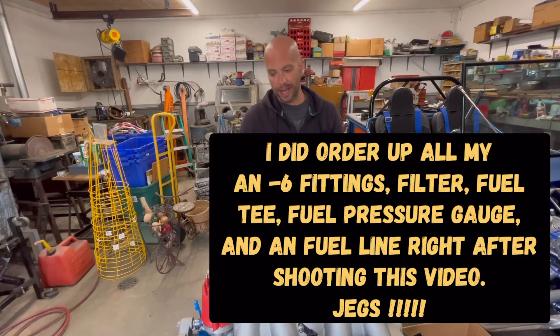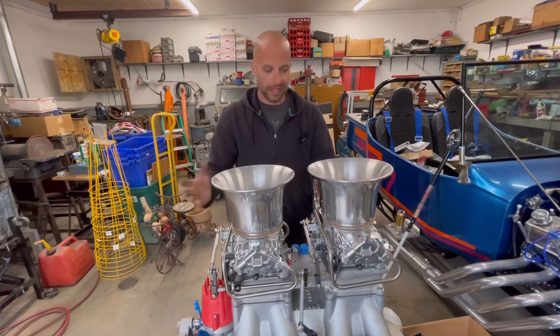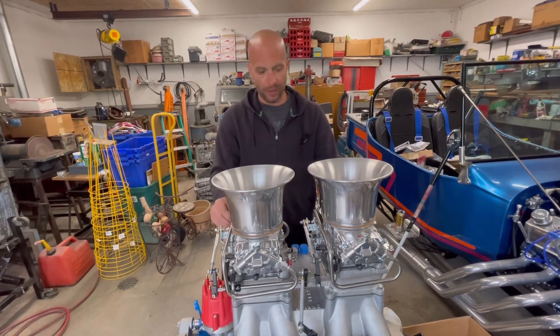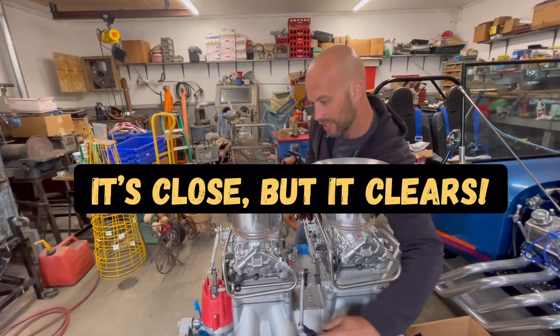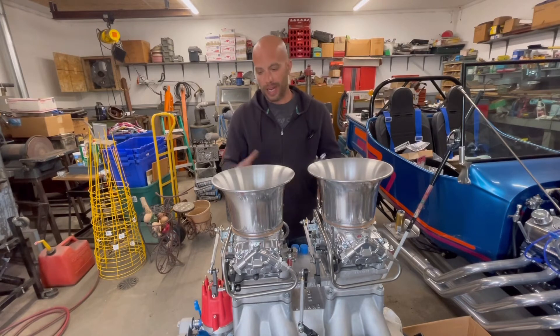Not going to be a whole lot of work. I'll get that ordered through JEGS today and have all that plumbed up. So that's just to show you how you add the dual quad double-pumper pre-made fuel lines on one of these applications. As you can see, everything does clear — no obstructions. We're good with those fuel lines. Next step is just getting everything from the fuel pump back over here. We'll end up having a fuel log, and that's about it. We will see you soon.